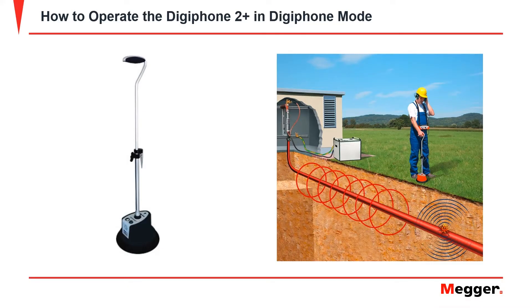In order to operate the DigiPhone 2 Plus in DigiPhone mode, a surge pulse generator must be connected to the faulted cable and operating in thump mode. The surge pulse generator sends a pulse through the cable. When the pulse reaches the faulted point in the cable it generates an arc. The DigiPhone sensor detects the electromagnetic pulse traveling through the cable and the sound of the arc when it reaches the faulting point. The indicator unit uses the difference in time between the electromagnetic pulse and the audio signal of the arc to determine the distance of the fault.